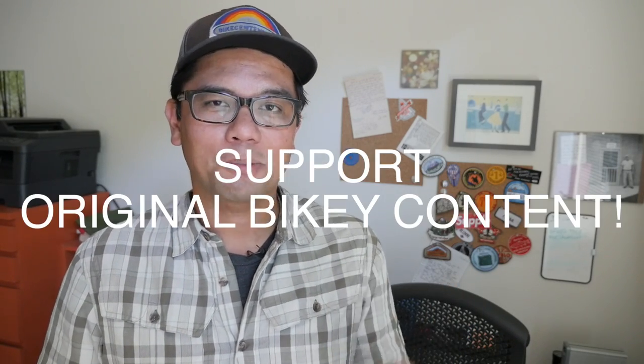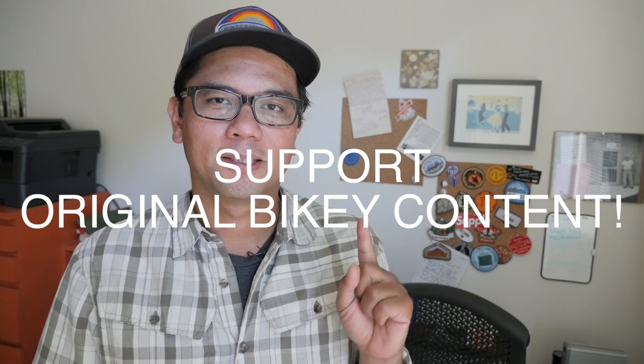We are planning to take this bag as well as the other EXP series bags out on a trip, and we'll do a more in-depth review then. If you have any questions about the Anything Cradle kit, leave those in the comments below. If you've actually used this, let us know your experiences — did it hold up over a long-term trip? Any tips and tricks on using the harness are welcome too. If you liked this video, give it a thumbs up, subscribe, consider being a MicroFunder, and keep supporting original bikey content. Thanks for watching.